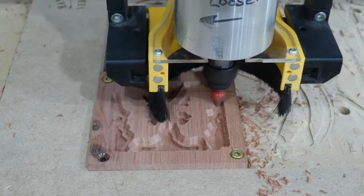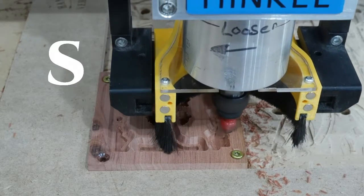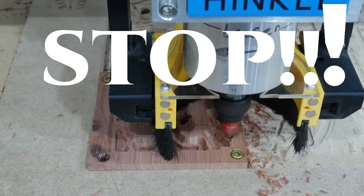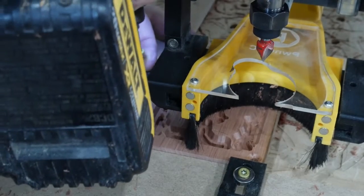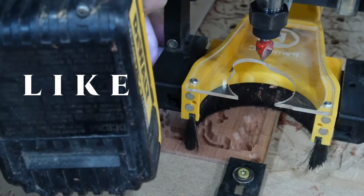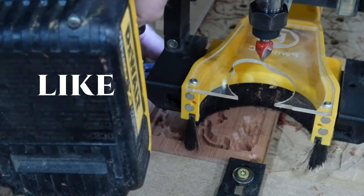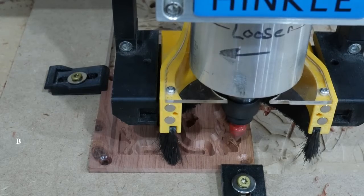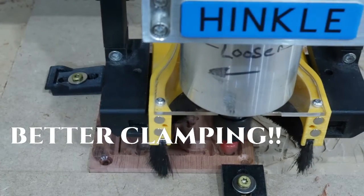Luckily, as I was watching that bit travel around its path, I happened to notice we've got an issue coming up right there ahead of that screw. Please like and subscribe if you haven't done so already, and feel free to leave a comment in the comment section below — I really do enjoy reading those. We've got better clamping going on here now.